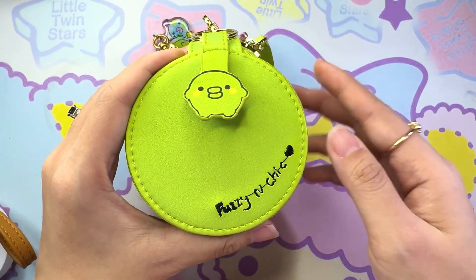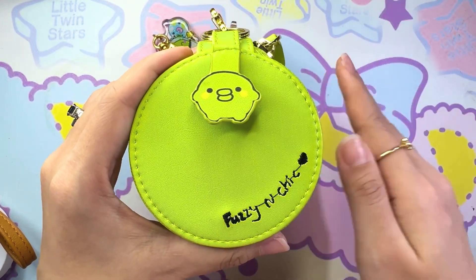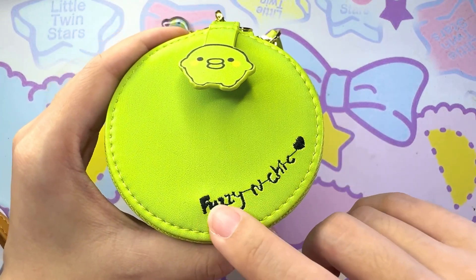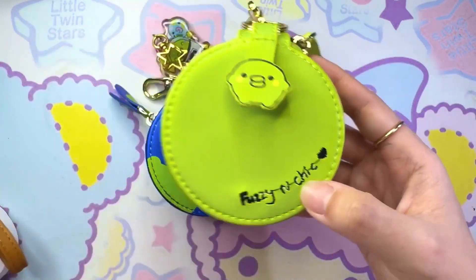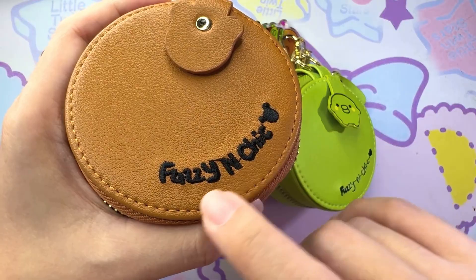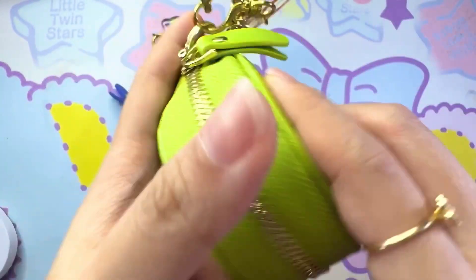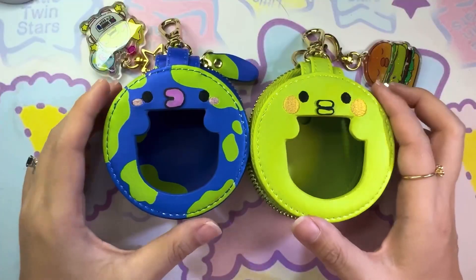I just want to address some of the defects you're going to see in this video because this is a sample, but rest assured they will not appear in the actual final product. Firstly, the wording — as you can see the wording here isn't really pretty to look at. The actual product will look like this; you can see the outline is clearly drawn with a marker pen. Rest assured that in the actual product it's going to be printed on. Same goes for the outline of the lips.